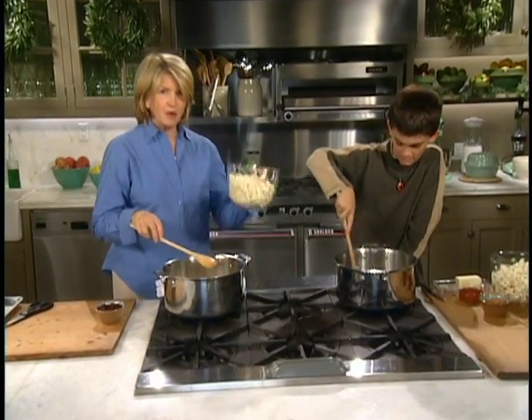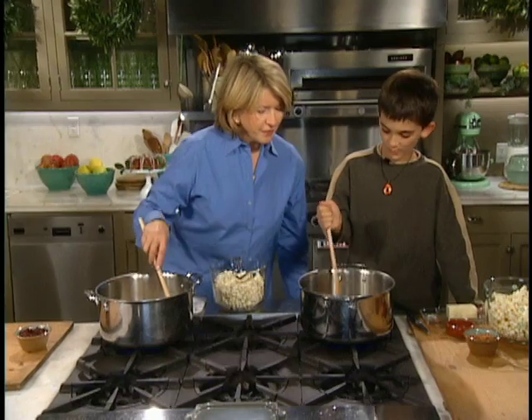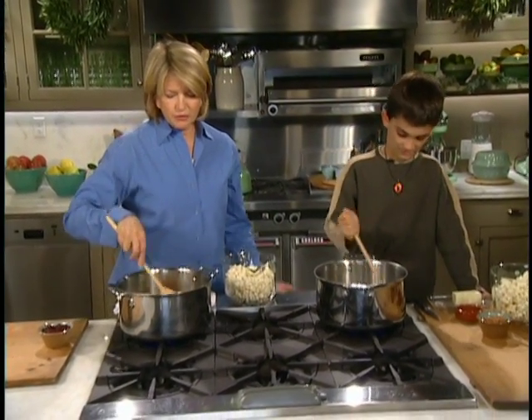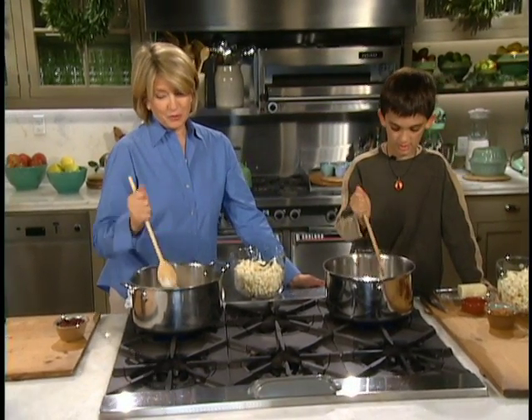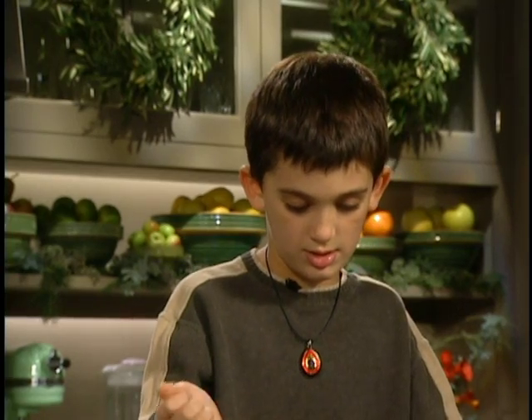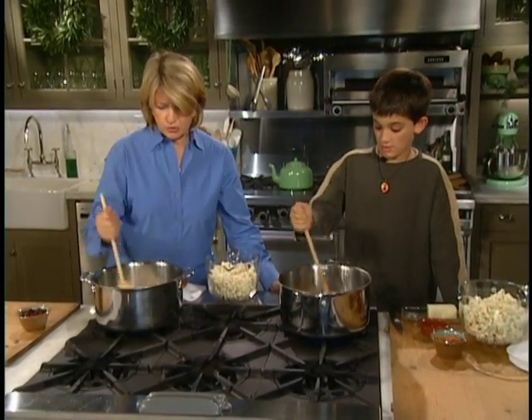I'll stir mine in. We've divided one recipe in half — you can make the whole recipe. And we have lovely popcorn already popped. Look, what's happening to your marshmallows? It's getting all mushed. Yeah, they're melting beautifully. So we want them completely melted. We don't want the marshmallow or the butter or the brown sugar to burn.